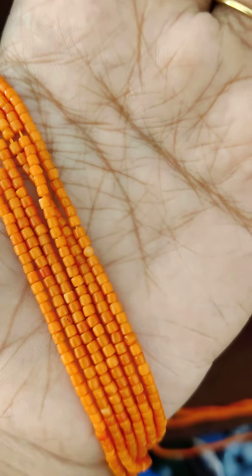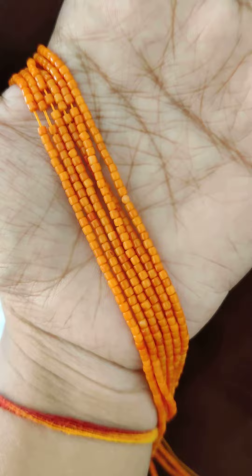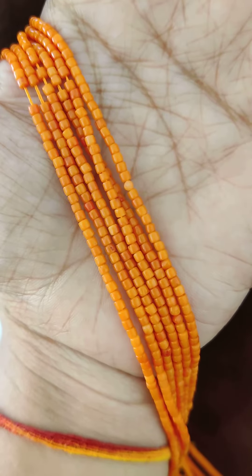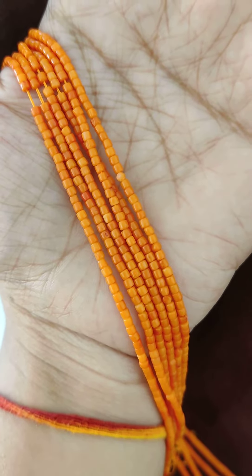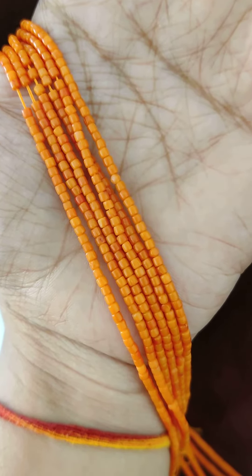There are two colors: one is reddish color and one is this beautiful color. So if you want to change this color in 4 lines, you can reach me out. This is real beads, real Taiwan corals, and such a pretty look — the look is very highlighted.